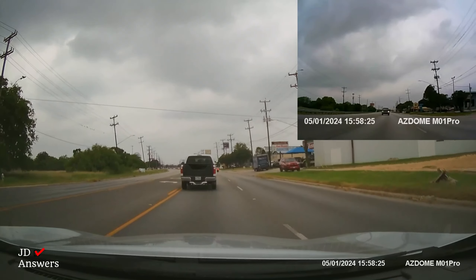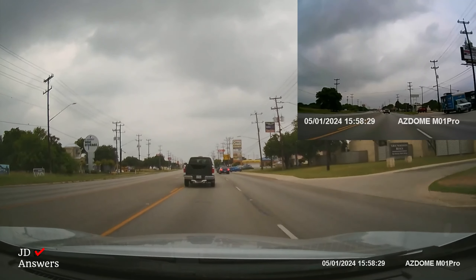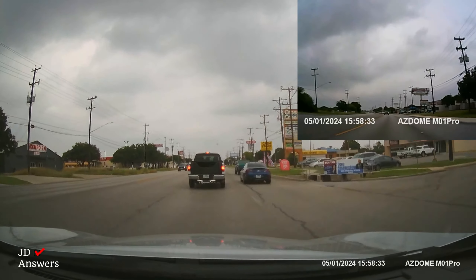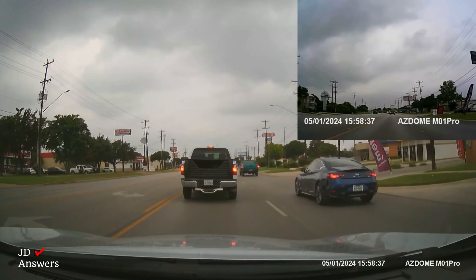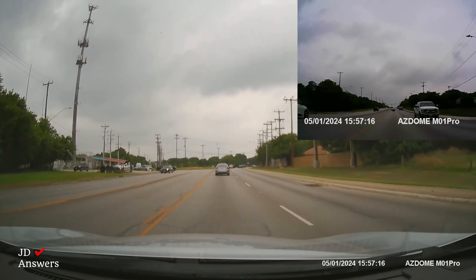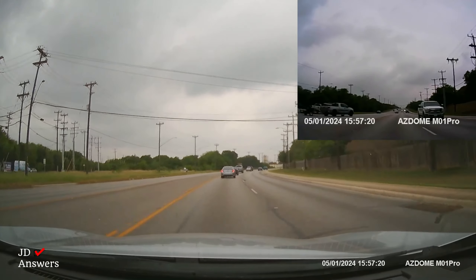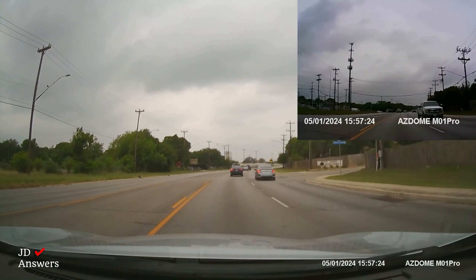The front dash cam records at a full HD 1080p resolution and the rear camera records at a 720p resolution. The front dash cam has a six glass lens with a 2.0 aperture, which enables nighttime vision to record details at night. The front dash cam has a 150 degree wide angle lens to capture the road and your surroundings, and the rear camera has a 120 degree wide angle lens to capture the full view of the road.